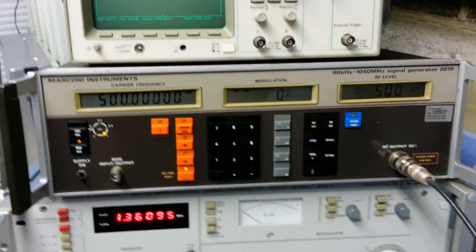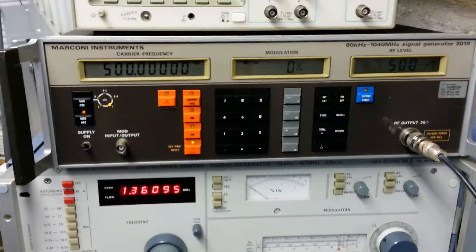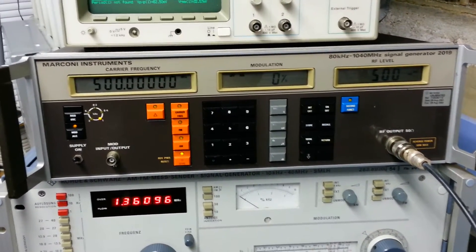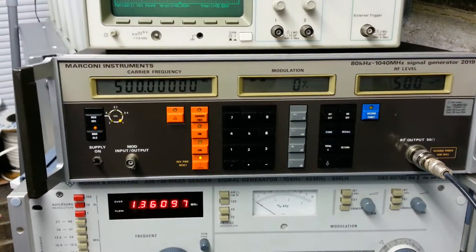This is the second video of the Marconi 2019 I bought yesterday. It's an ongoing repair. You can see the unit is now working. The problem was a capacitor on the CPU board — it's a decoupling capacitor.